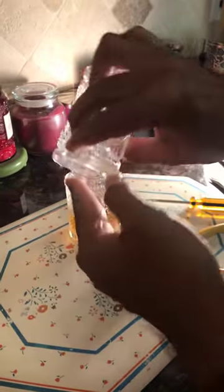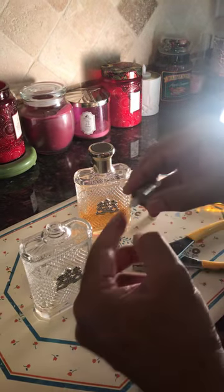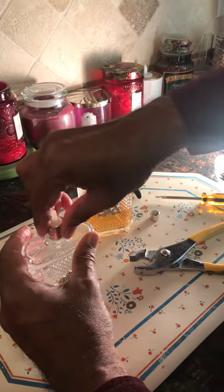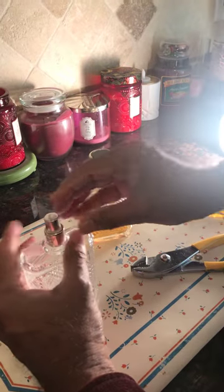If you can retrieve it from inside, you can use it. Or you can use a little plastic tube that fits in here and goes back in, then you just press it in and put the top on top of it.